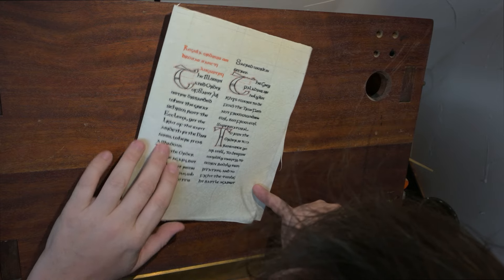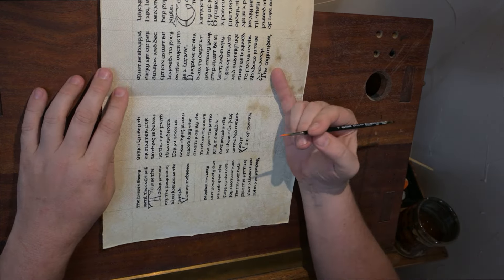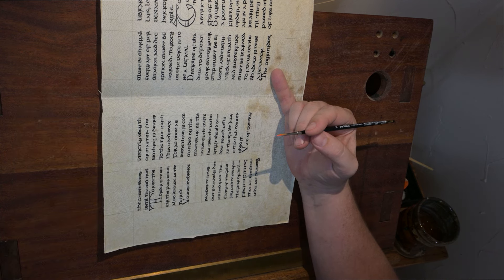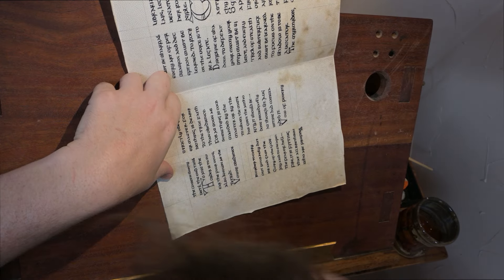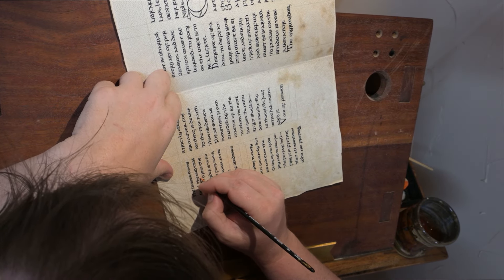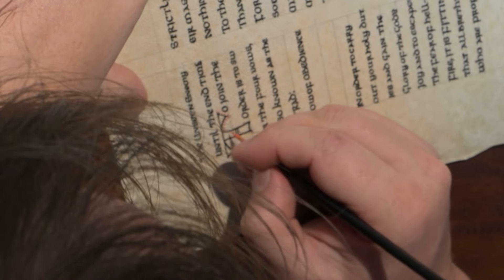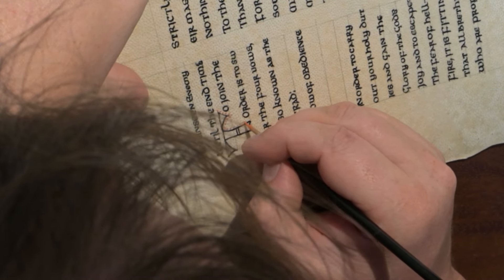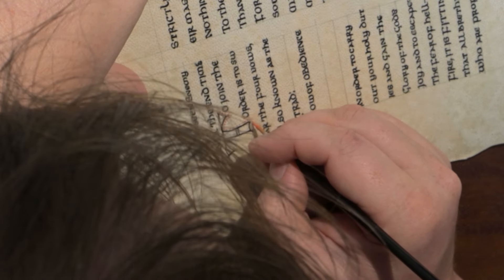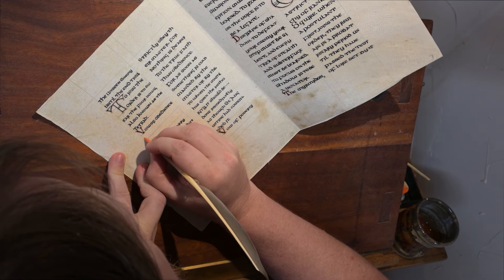Once all the text was done and all the capitals were done, the next step was to go in with orange and put orange dots around all of the capitals. This was what was done in the original. The orange being used is red lead, which is a lead oxide — I take lead ore and roast it and you form this beautiful bright orange. It can be both very calming because it's very repetitive and methodical, as well as extremely mind-numbing, and I find myself getting very close to it and being absorbed into it for hours.